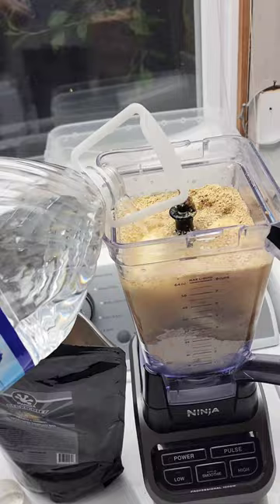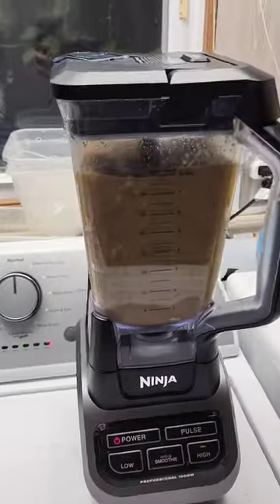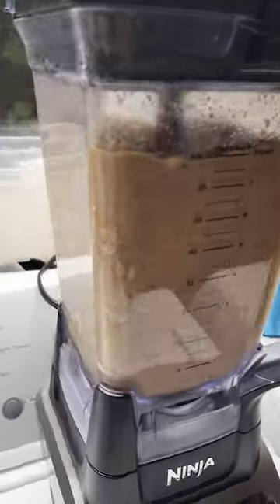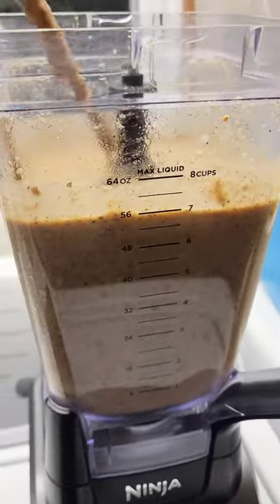This makes about 64 ounces of food. Start it blending. You can adjust with the fruit or different types of pangea — I change it up all the time. I use a chopstick to get the stuck food off the sides, then redo it.